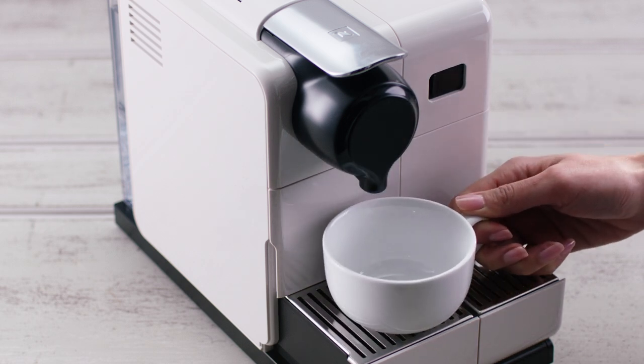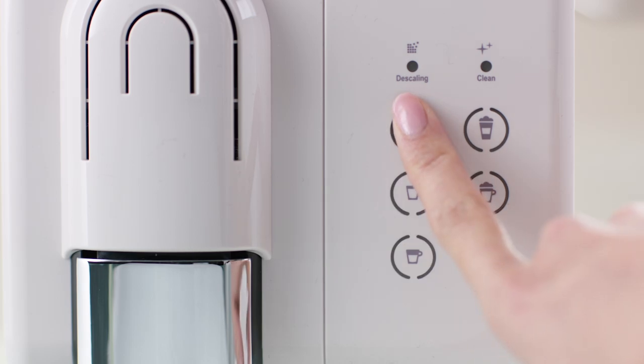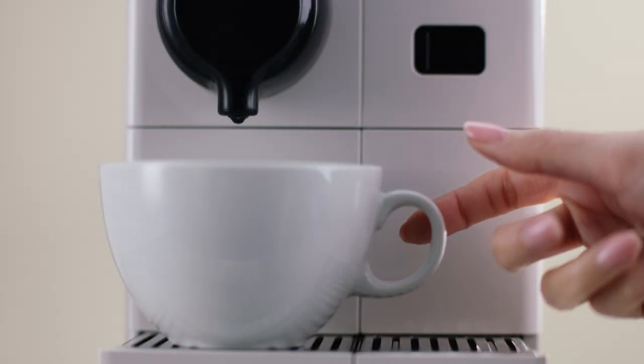Next, place a cup under the coffee outlet and press the lungo in order to wash away any residue left in the flow system.